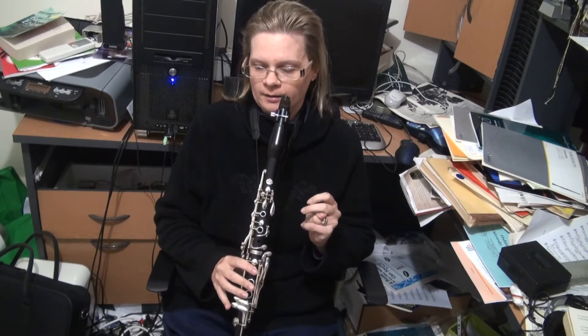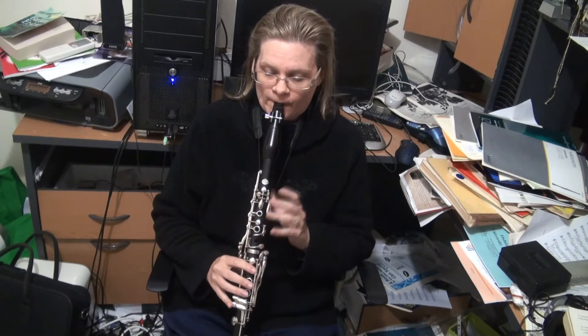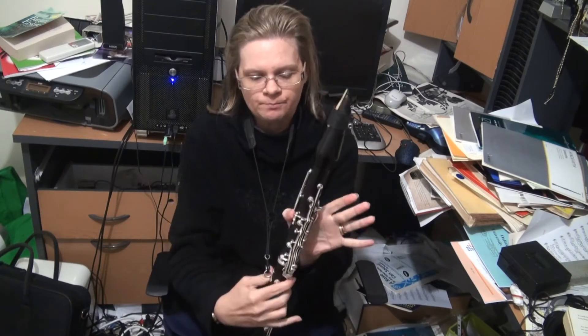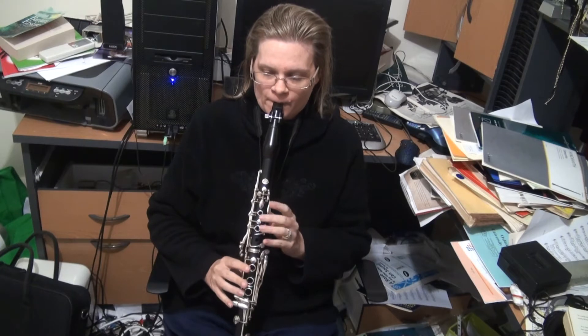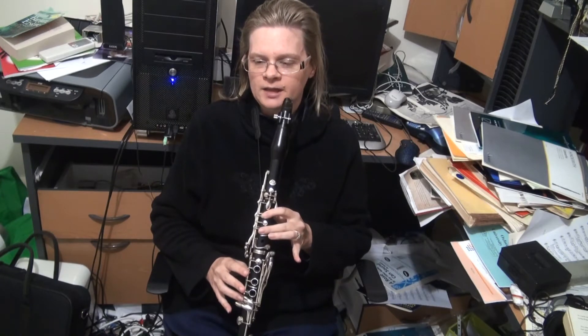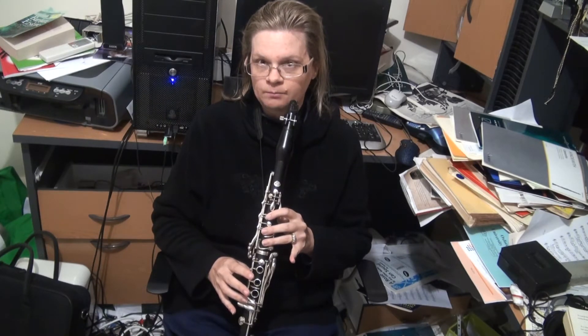Let's start with the open G — second line from the bottom on the stave. This is what we call a throat note. You put your first finger down and your thumb down on the hole, and you get an F, which is the first space of the treble clef. Put your index finger down and that becomes an E, which is on the bottom line. Put another finger down — that's D, which is below the stave. Put another finger down — that's C, which is the first line below the stave.